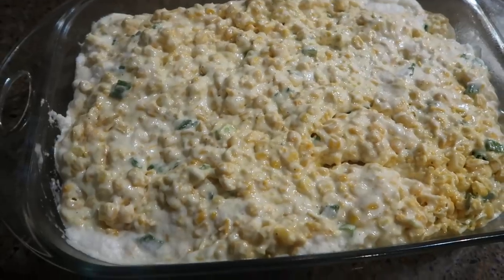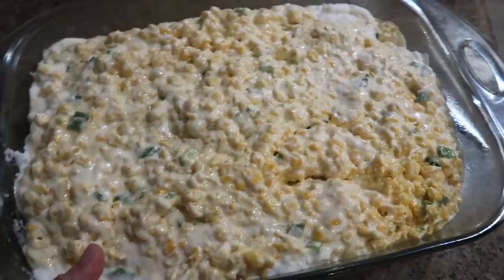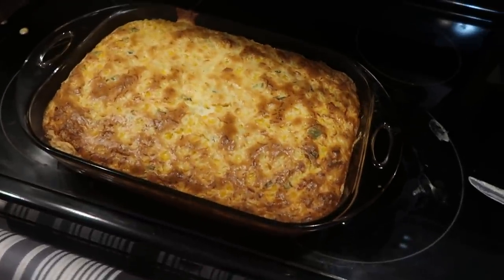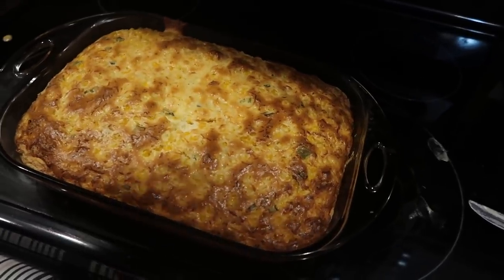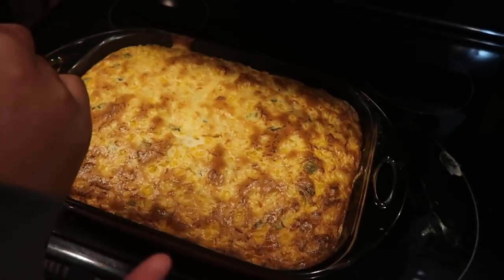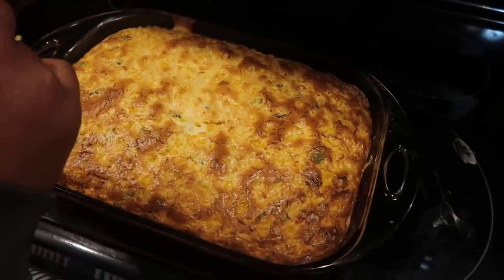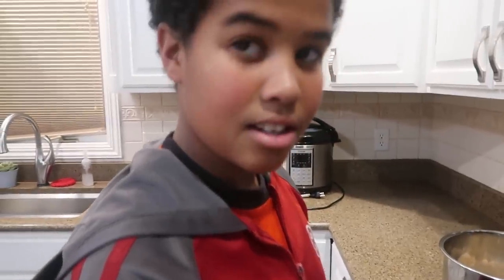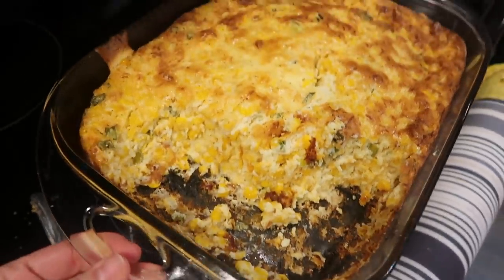Now we're just going to put that in a greased nine by 13. Here it is, and I'm going to throw this in the oven for 40 minutes. Just pulled it out of the oven — it's looking good. It took a lot longer, more like an hour, probably because I doubled it. The knife has to come out clean from the middle. It smells good. These guys are ready to eat it, and this is after we have dug into it. It is so good.